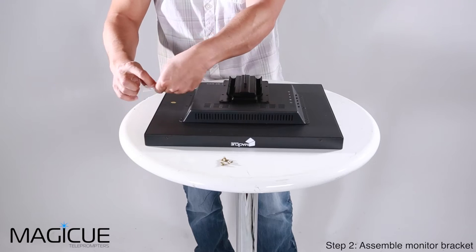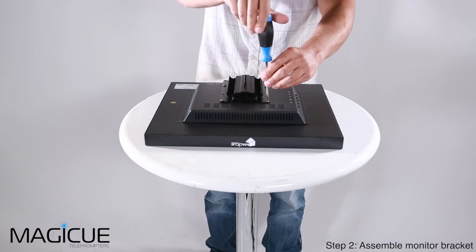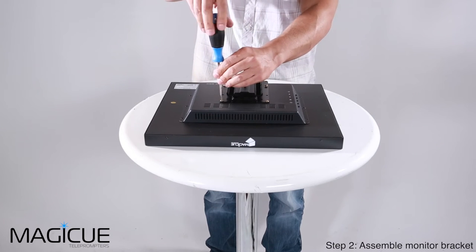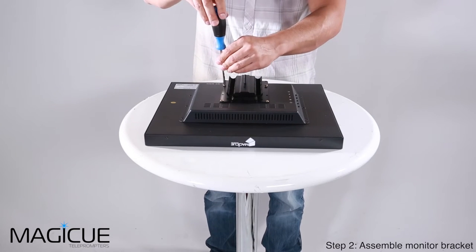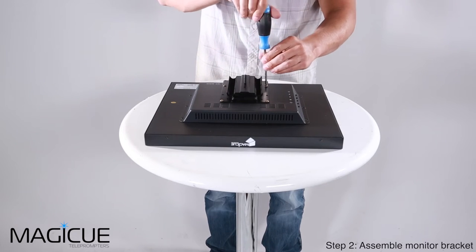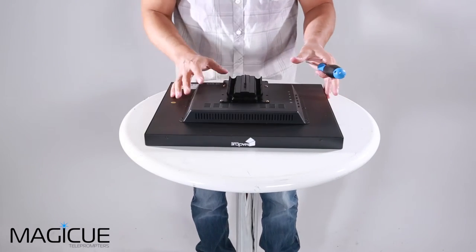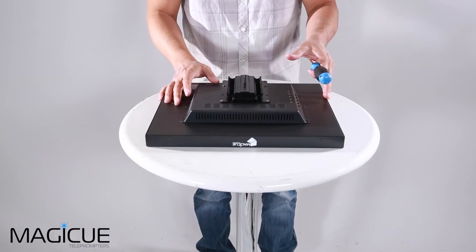We're going to put the unused screws back in the baggie and set them aside. Using a screwdriver, we're just going to go ahead and screw these small screws into the bracket, mounting the bracket onto the back of the monitor — just like so. Now we're ready to attach the monitor onto our MAGiQ chassis.